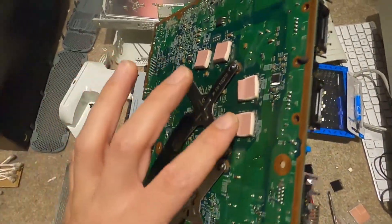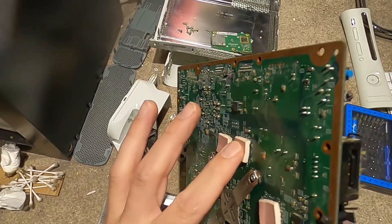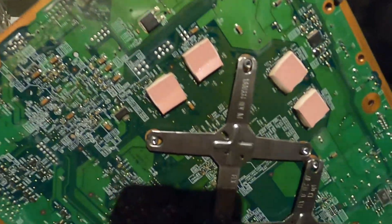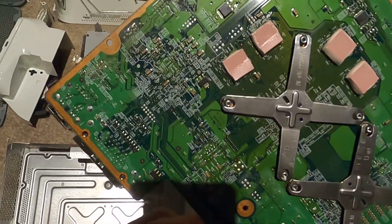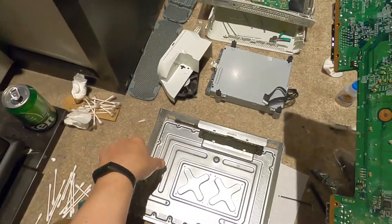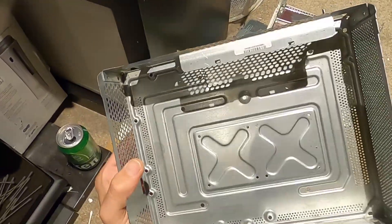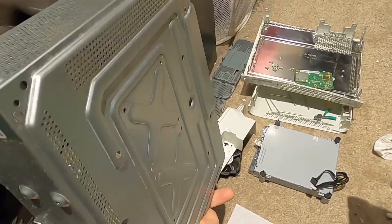They have already replaced the heating pads on here and they look pretty good. Looking at the board, it's a little dusty - we're going to give this another bit of a clean to get all the dust out.